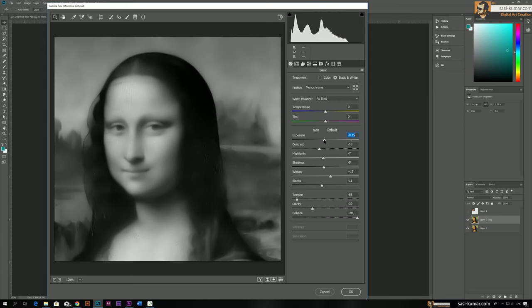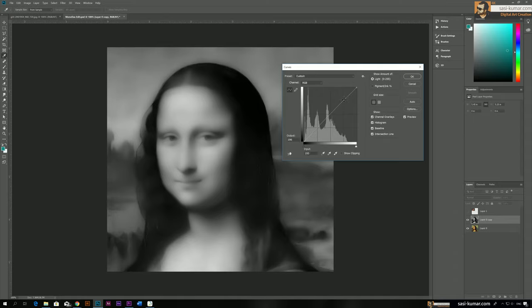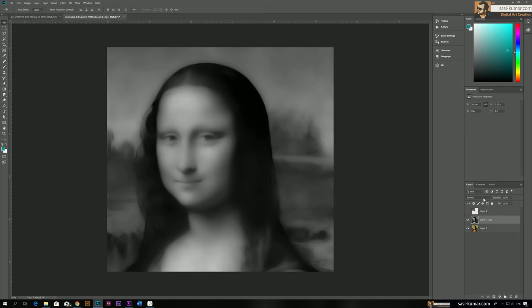There are still a lot of lines visible, so I'll bring down the clarity and the texture almost to the end. I think this looks okay. After adjusting, click OK. Our image is now very dull and blurred, so let's increase the curves a bit and make it a little lighter.